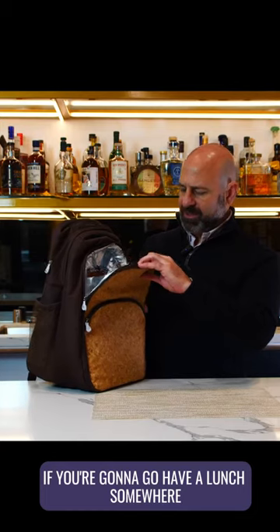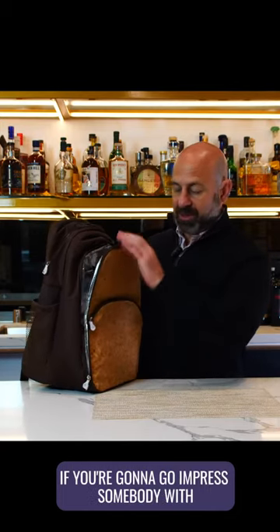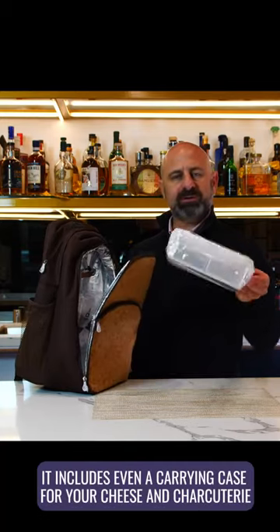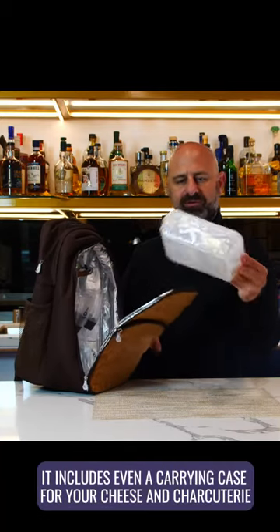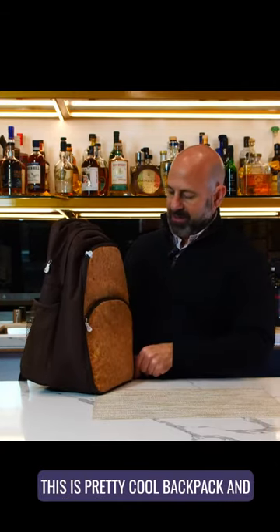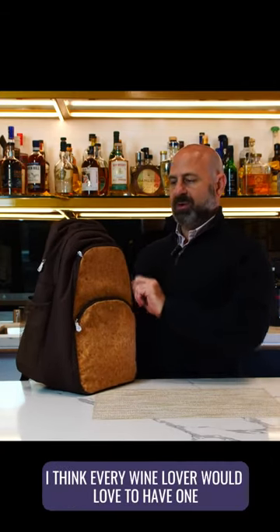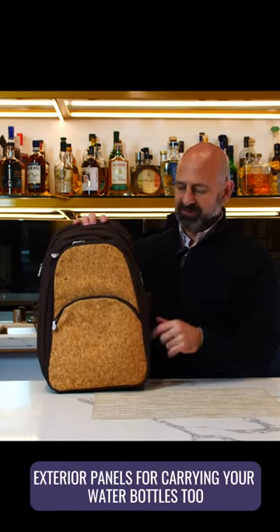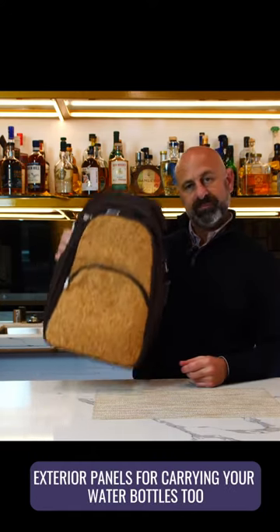If you're going to go impress somebody, do a special picnic — by the way, it includes even a carrying case for your cheese and charcuterie. This is a pretty cool backpack and I think every wine lover would love to have one. Exterior panels for carrying your water bottles too. Cheers!